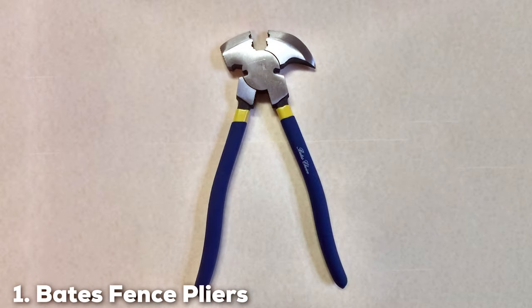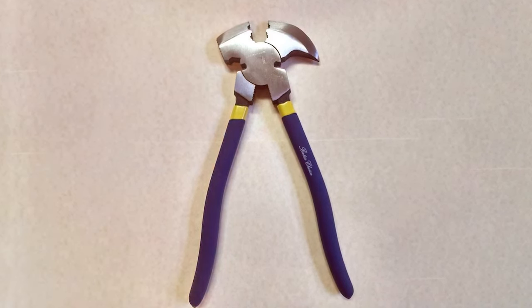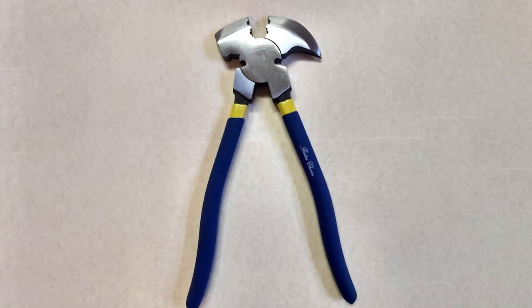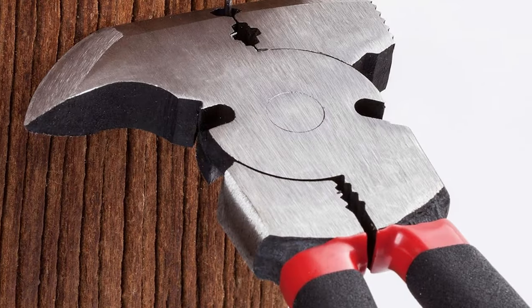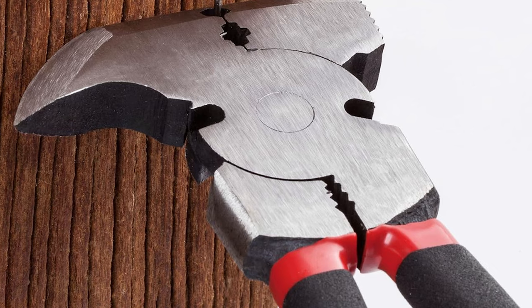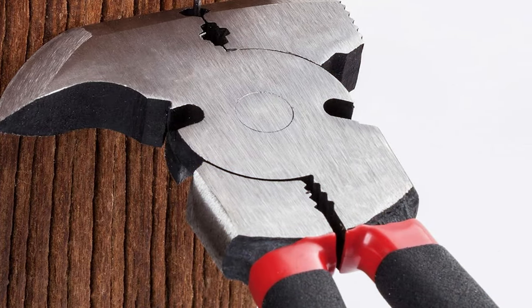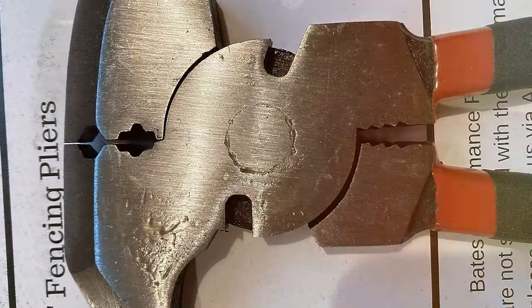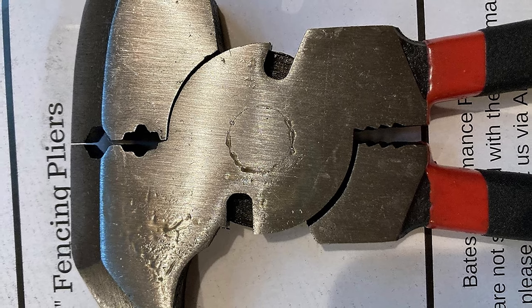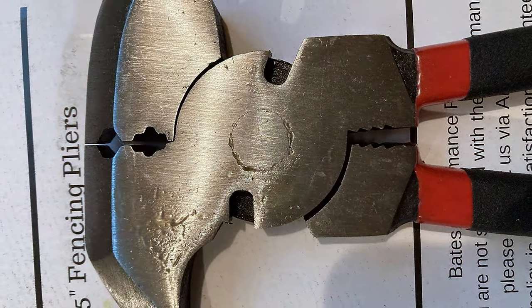Number 1: Bates Fence Pliers 10-Inch Multi-Tool. The Bates Fence Pliers are a marvel in the world of fencing tools. With a robust 10-inch length, these multifunctional pliers stand out for their versatility. The design speaks of thoughtful engineering, featuring a comfortable grip that reduces hand fatigue during prolonged use. What impresses most is the quality of the material — sturdy yet not overly heavy, striking a balance between durability and ease of use.